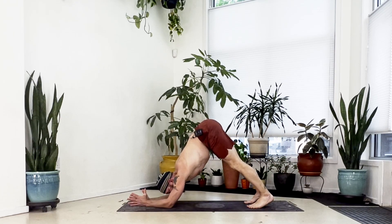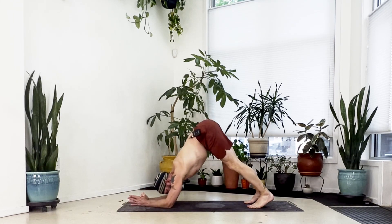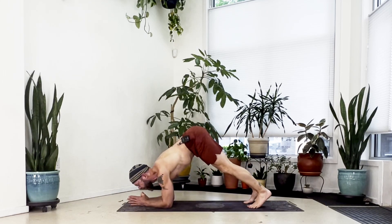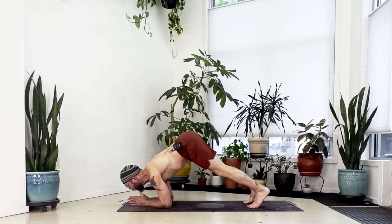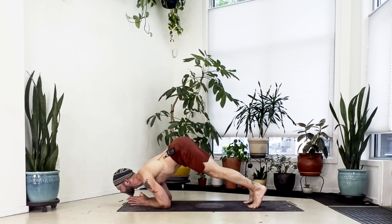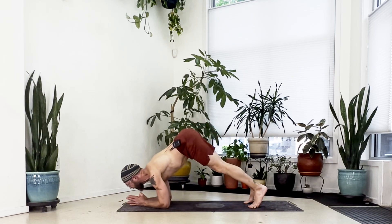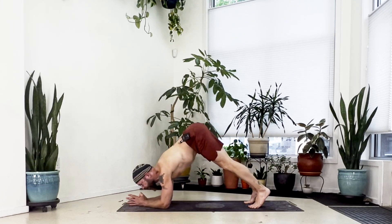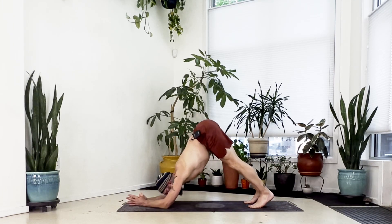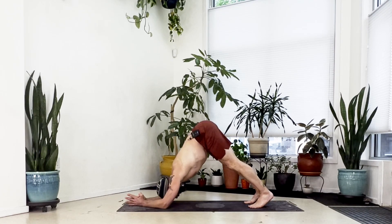Still in dolphin — keep the hips up high, hands pushing down. Let's go back and forth from dolphin to dolphin push-up: inhale bring your chin as far forward as you can, then press back hips high. Forward for two, press it back. Forward for three, press it back. Forward four through eight, press it back each time. Forward for nine, press it back. Forward for ten, press back one more time and hold.